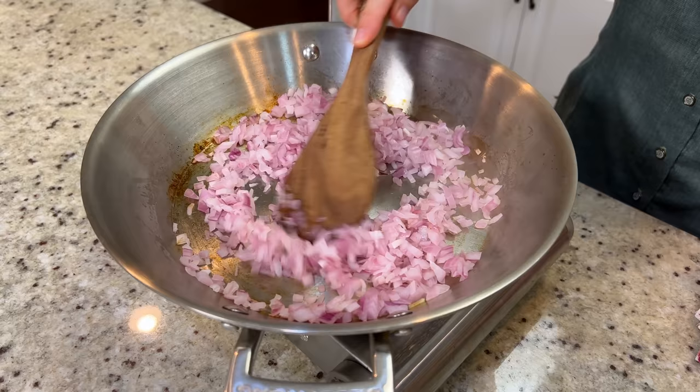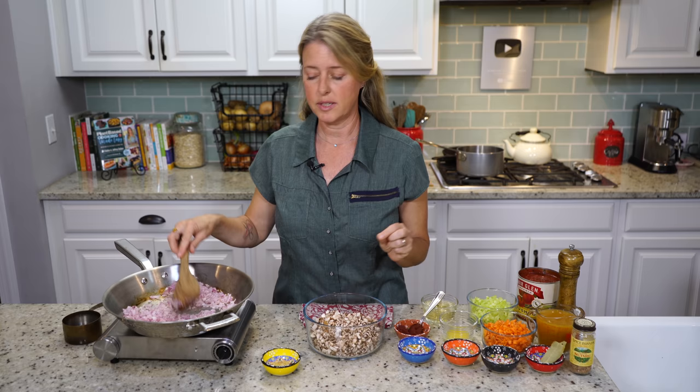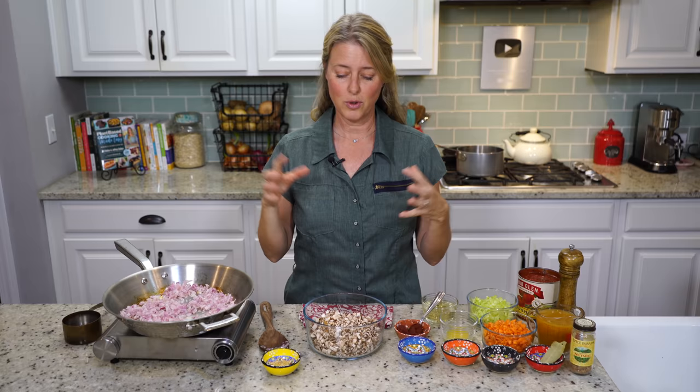Our onions are done cooking — here's what they look like at the five-minute point. All of my vegetables are cut in a really fine dice, because typically this sauce has meat and ground sausage and that kind of thing. So we are kind of mocking that texture. The main thing we're going to use to make that texture is mushrooms, and that's one of the next ingredients going in.